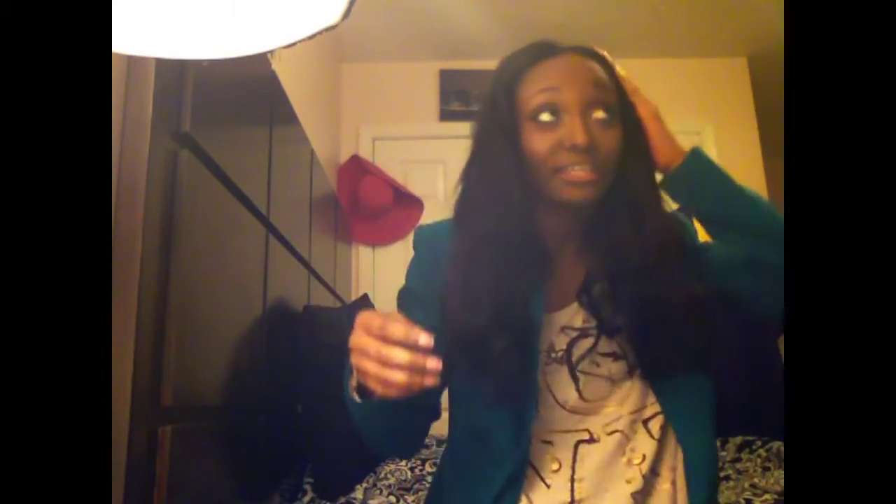One really good thing about this hair is when you curl it with a flat iron, the curls stay — they're not going to go anywhere. The curls really, really stay. I curled my hair with a flat iron, and all I did was wear my bonnet every night. When I took it off, my curls were still there. And then after about four days, they did this little wave thing.